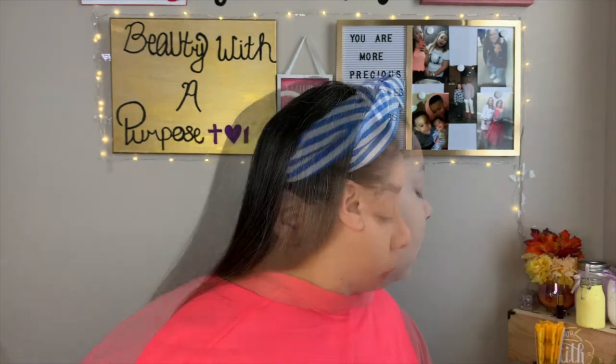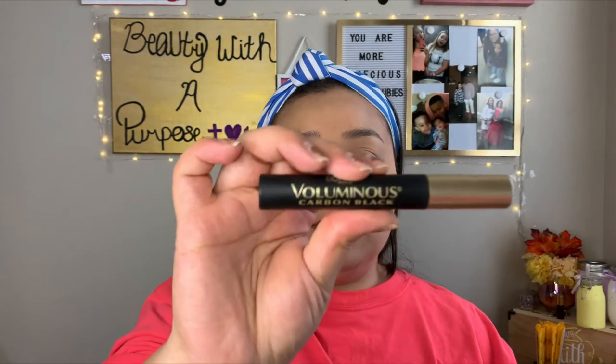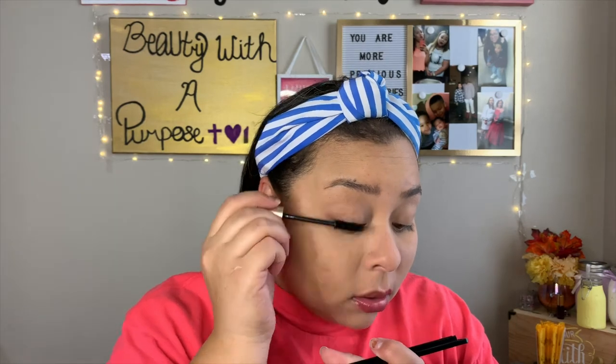That brow gel will help you look like you tried with your brows but it literally takes the smallest amount of time. This is why it can take me five to ten minutes — it depends on how my lashes are going to cooperate, because I do like to apply falsies even on my really fast days. I'm going to coat my lashes with my L'Oreal Luminous Carbon Black Mascara and then apply my Salon Perfect 614s.